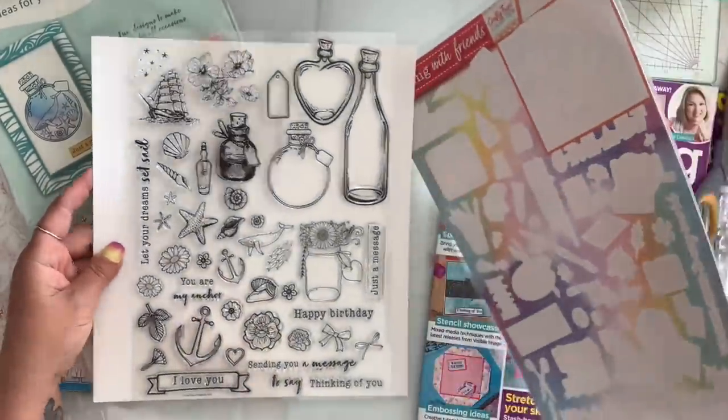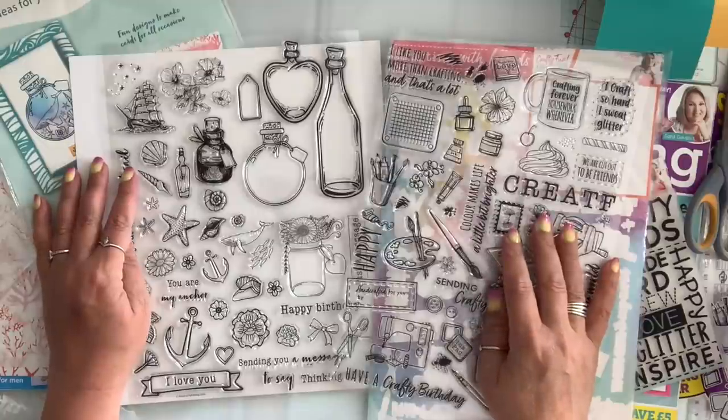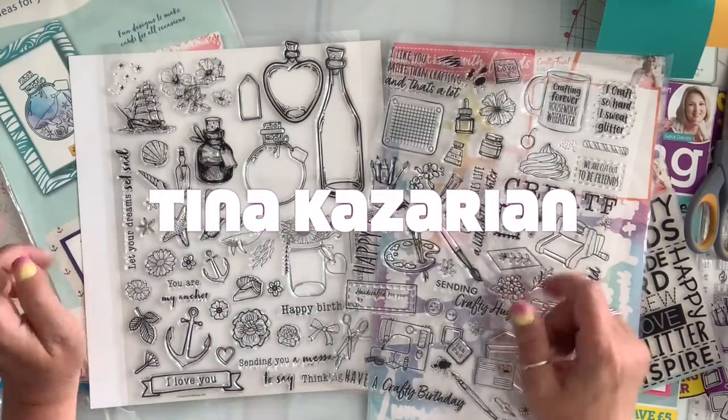So that was it for my Walmart haul. I hope you guys enjoyed this video. If you did, please give me a thumbs up and don't forget to subscribe. Until next time, have an awesome day you guys. Bye.